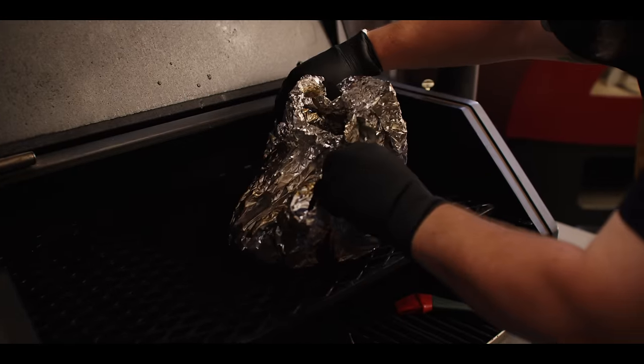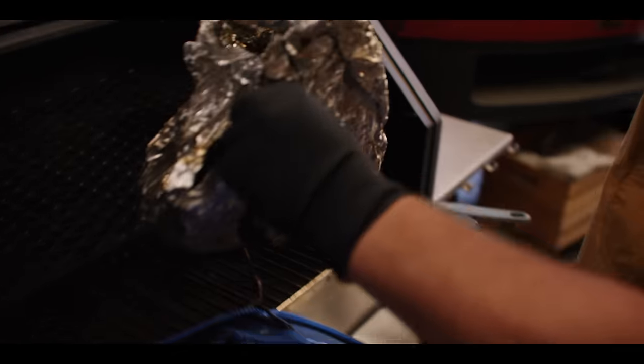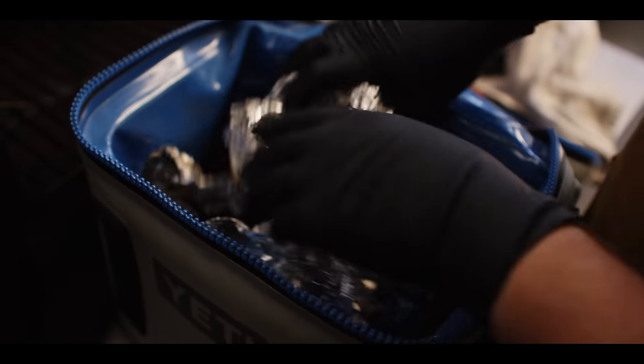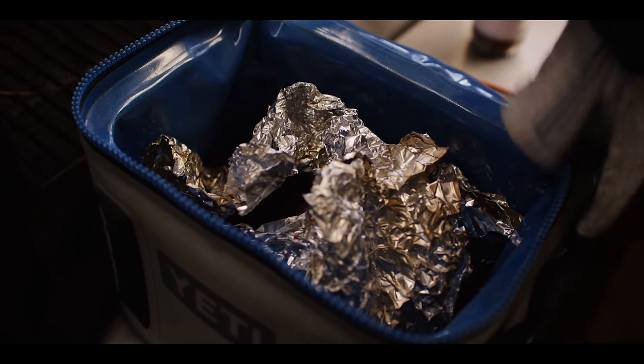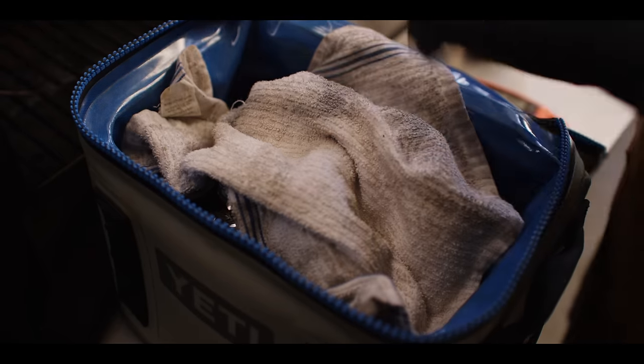I'm gonna loosely close this back up and transfer it over to a cooler. This is just gonna make sure that we keep all that heat we've built so far. Throw a couple towels in there as well, and we'll be ready to shred in about 30 minutes.